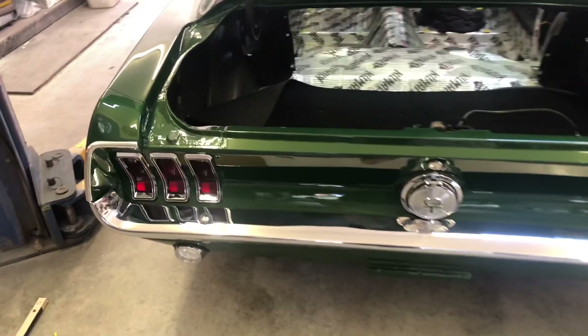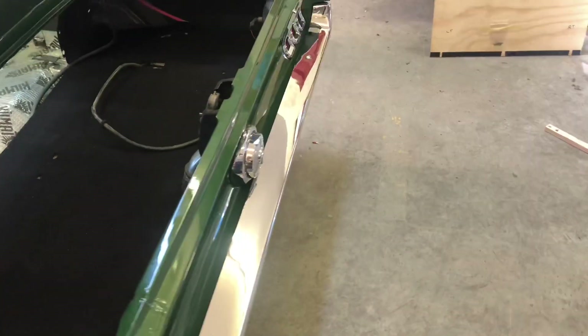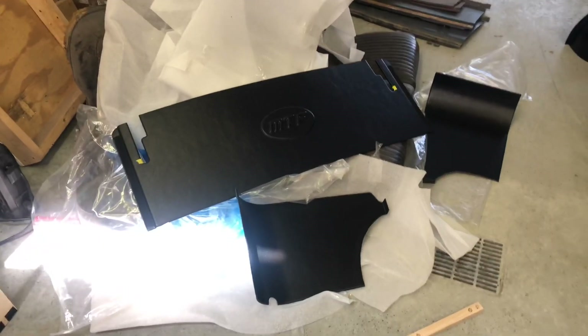Today I'm installing the Mustangs to Fear 67/68 fastback trunk kit. I pre-fitted this stuff a while back before I painted the car, but now that everything is getting buttoned up and I have all my tail light wiring done, it's time to go ahead and install this for good.